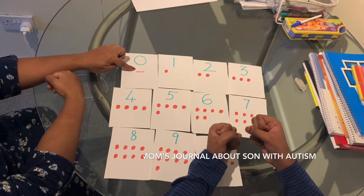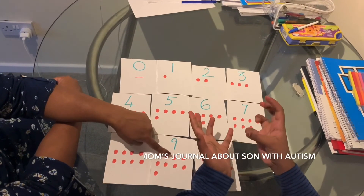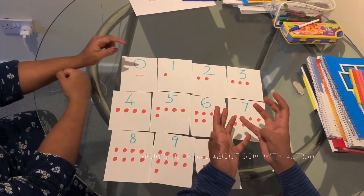Akash, fingers to zero. Show me nine. That's all, Akash — good job!